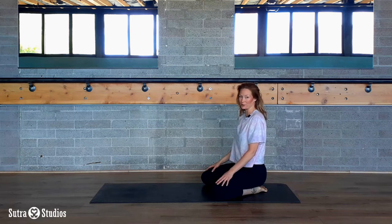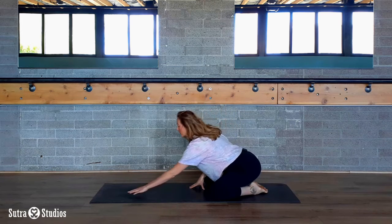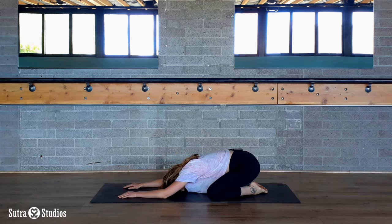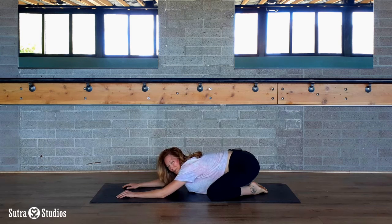Let's begin in a wide-kneed child's pose. Open your knees up wide, bring your big toes together in the back. Sit down and then reach forward, resting your head on the mat. Feel your low back start to open up here.